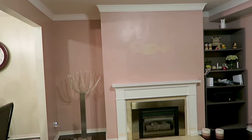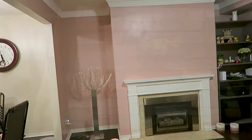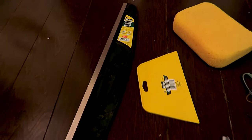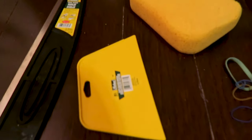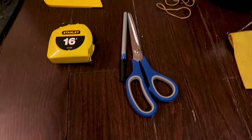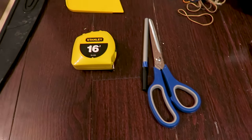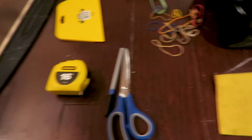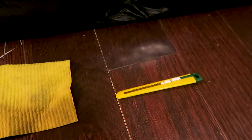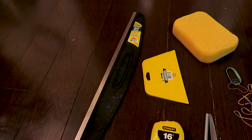Cut the wallpaper according to the height of the wall. This is a self-adhesive wallpaper with a dry adhesive back. Here are the tools you will need: a trim guide, a smoother tool, a sponge, rubber bands, a pen, a measuring tape, a wet cloth, and a utility knife to cut the wallpaper. You can buy these from a home improvement store.